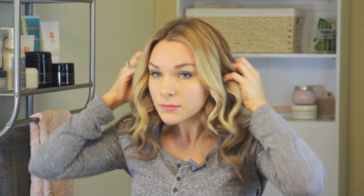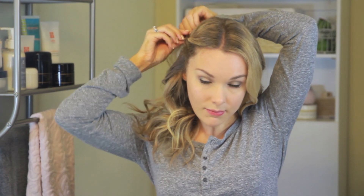Once I finished curling my hair, I brushed out all of the curls with my fingertips to loosen them up a little bit, but I still wanted the curls to be intact. Then to pull a little bit away from my face, I did one of my go-to hairstyles where I take a little piece of hair, twist it away from my face, and put a bobby pin in it — and that's it!